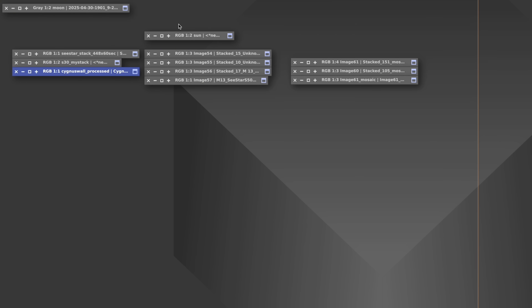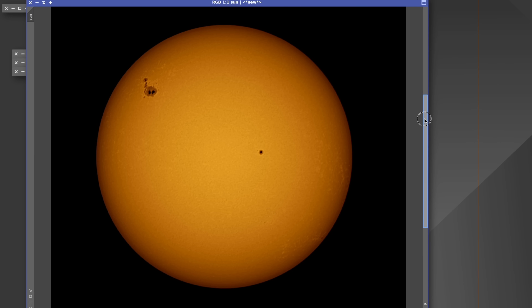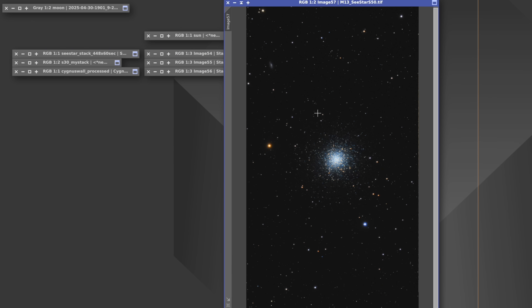Now the S50 results. First, the sun photo — the original was a raw 4:18-minute video, processed on the computer. You can clearly see the huge sunspot group, plus a smaller sunspot and other fine surface details. Even with the telescope being so small, it really benefited from the excellent seeing conditions high up in the mountains.